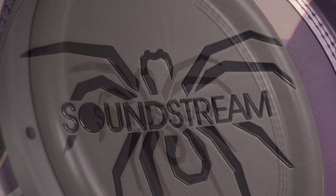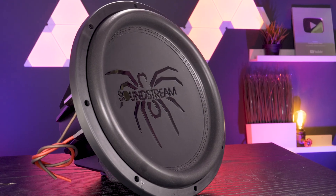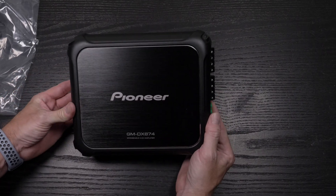A subwoofer won't provide that hard kick that you need from the front. That's where an ideal amplifier comes in. We need something with great bass notes, power, and will not distort on the high end. The Pioneer GM-DX874 fits that bill.